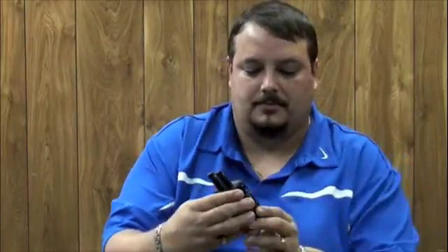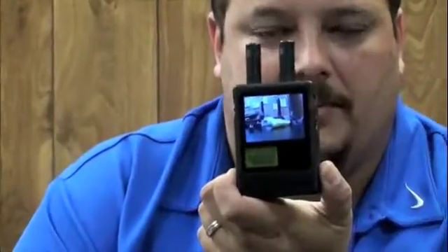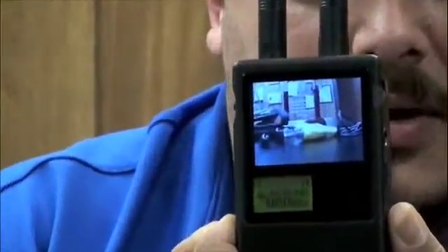As you can see here, I'll scan in so you can see the picture that the camera is picking up. I have a small wireless camera sitting right beside me, and now it's picking up the signal from this wireless camera and displaying it on the Mini Camera Hunter.